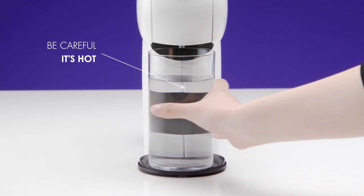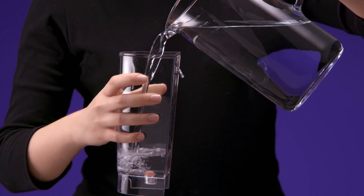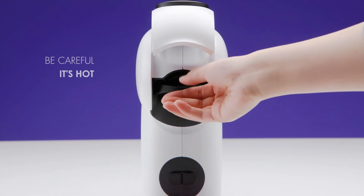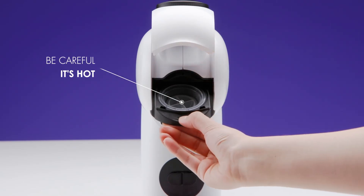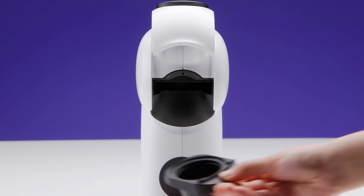Empty the container. Then, fill the water tank with fresh drinking water and reinsert it. Open the locking handle and pull out the capsule holder. Remove the rinsing tool and keep it for future use.